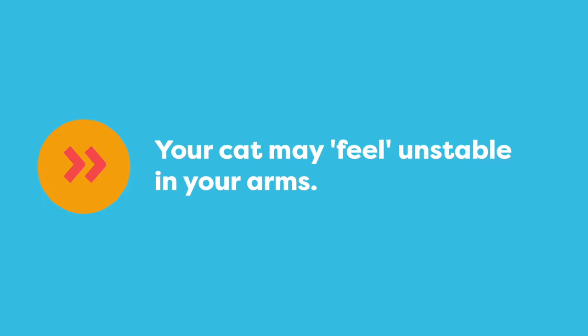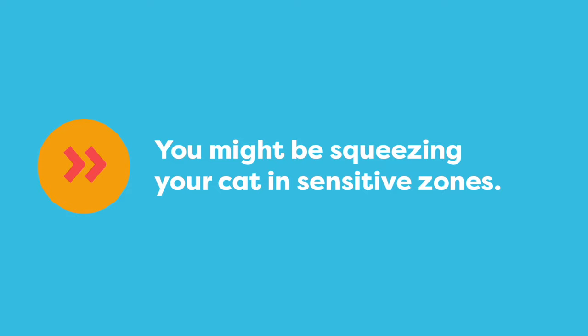Cats feel safest when they have four feet planted on a stable surface. When you pick them up, you take away their stability. When you pick up your cat, you might be holding them in places that are sensitive to touch and it could be uncomfortable for them.